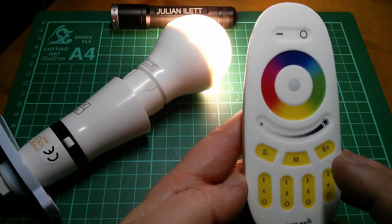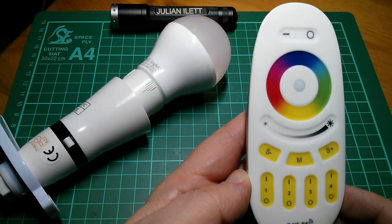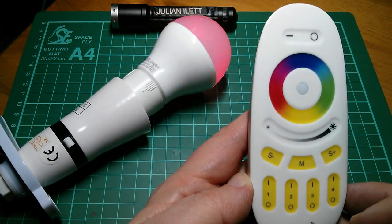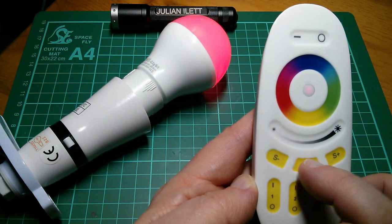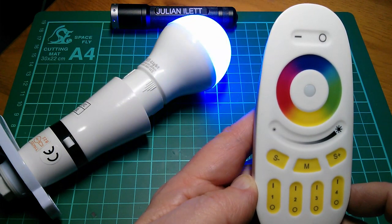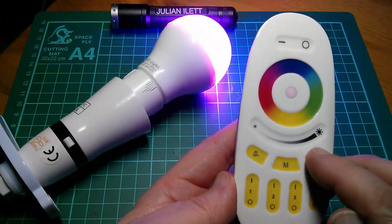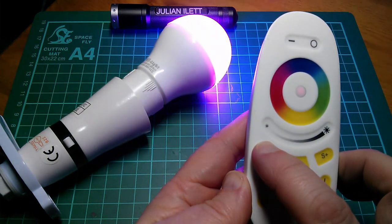There are also some fading and flashing modes. If I press M it goes through a fading sequence for white that fades up and down. Pressing M again goes through some sort of colour fading sequence. There are nine of these sequences including flashing modes, for parties I suppose. Some are a bit mad - like one where it fades blue up then flashes four times, which feels more like something a programmer thought up than something useful in real life. The S+ button increases the speed of the sequence and S- decreases it.